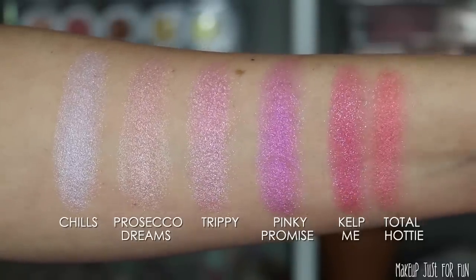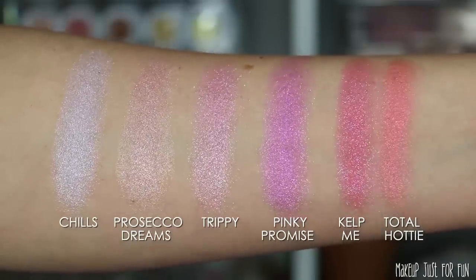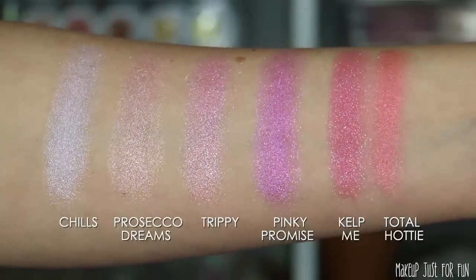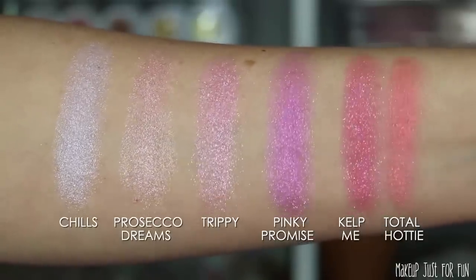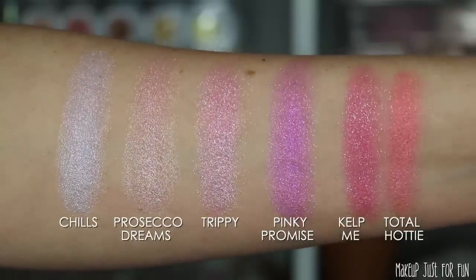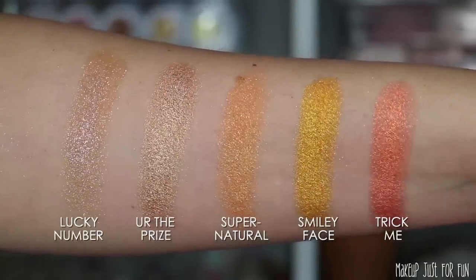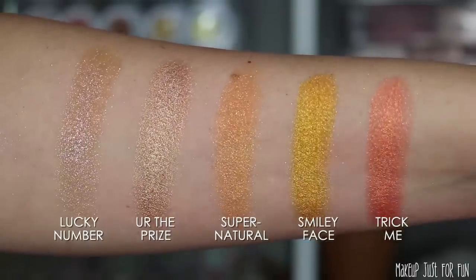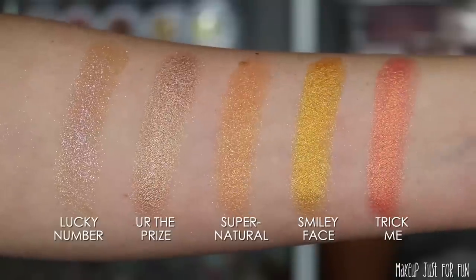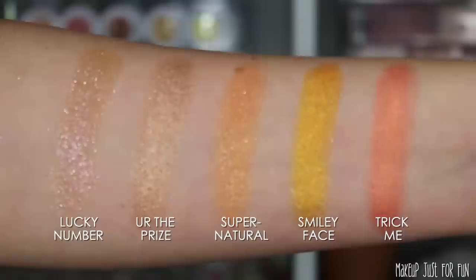It definitely needs to be kept sealed tight to keep the bouncy super shock texture intact. If you are somebody who struggles with super shock shadows, I have a video called 'Super Shock 101' — it's all about how to use them and how to revive them if they get dried out. So if yours do get dried out, you can save them — just go check out that video.